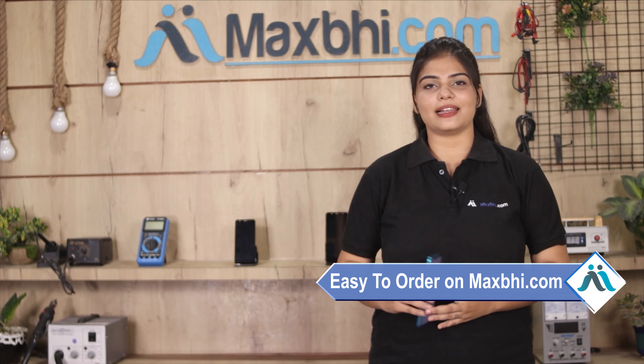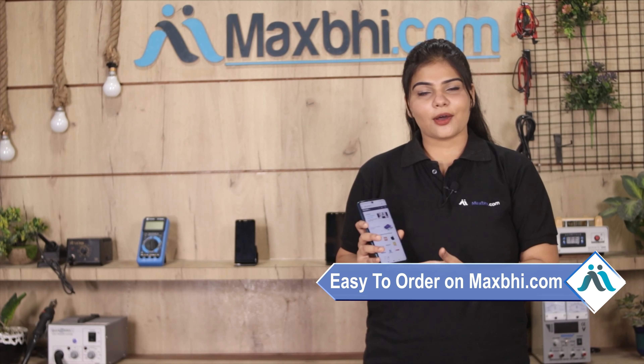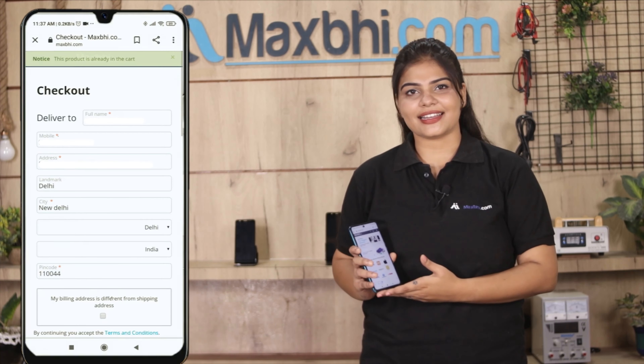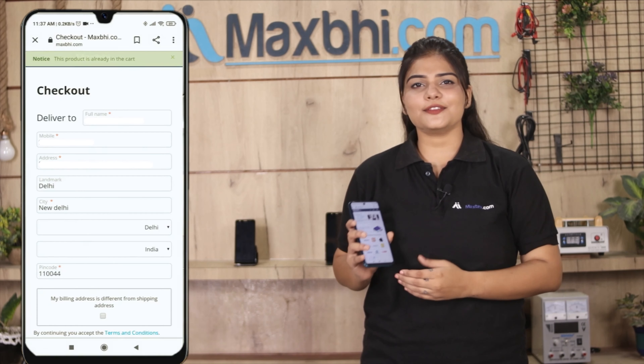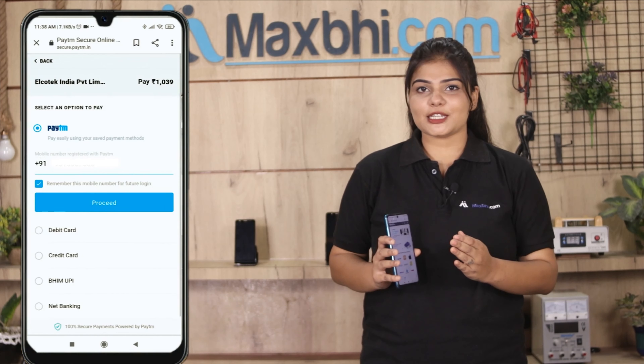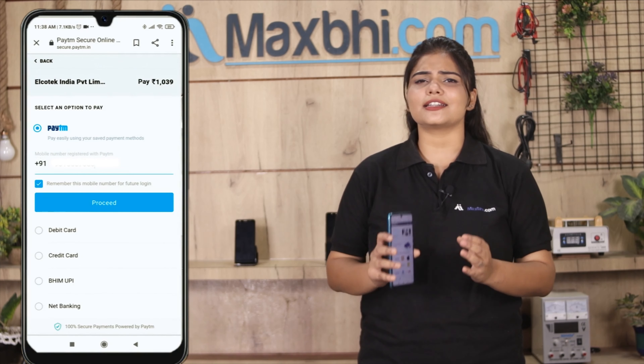Friends, ordering on MaxBee.com is very easy and simple. You can search for your product on our website and click on your product page. Fill in your name and mobile address, then click on your order. After clicking order, you will receive our super secure payment page.